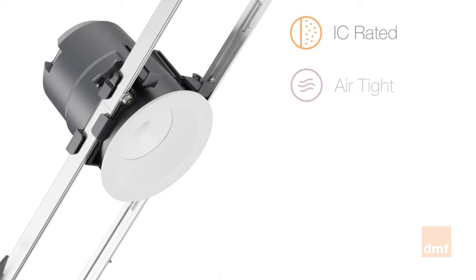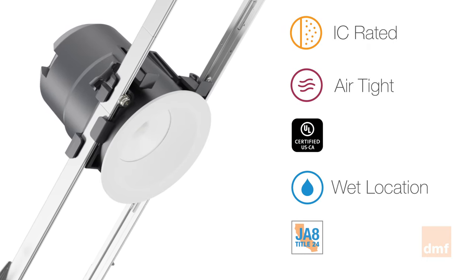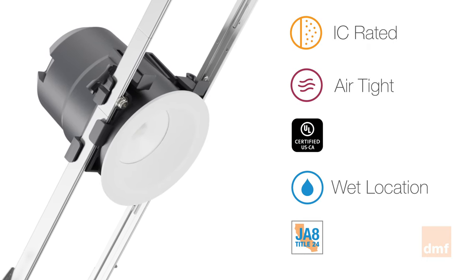All of our housings are IC-rated, airtight, UL-rated, suitable for wet locations, California Title 24 compliant, and the housing is even recyclable. Housings are manufactured in the U.S. and ship quickly.